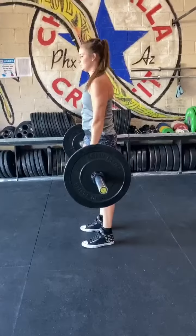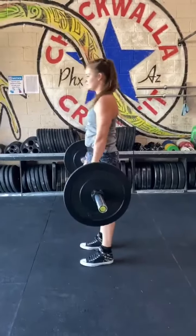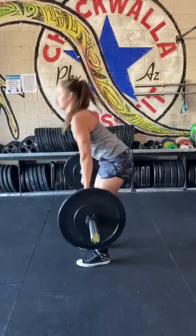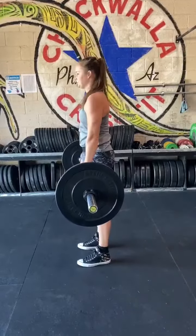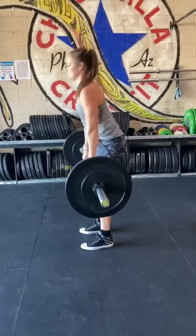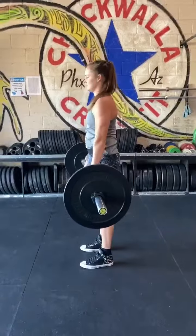The deadlift standard: every rep starts with the barbell on the ground. Hands must be outside the knees. Sumo deadlifts are not allowed. Arms must be straight throughout the lift with no bouncing off the floor. The rep is credited when the hips and knees reach full extension and the head and shoulders are behind the bar.